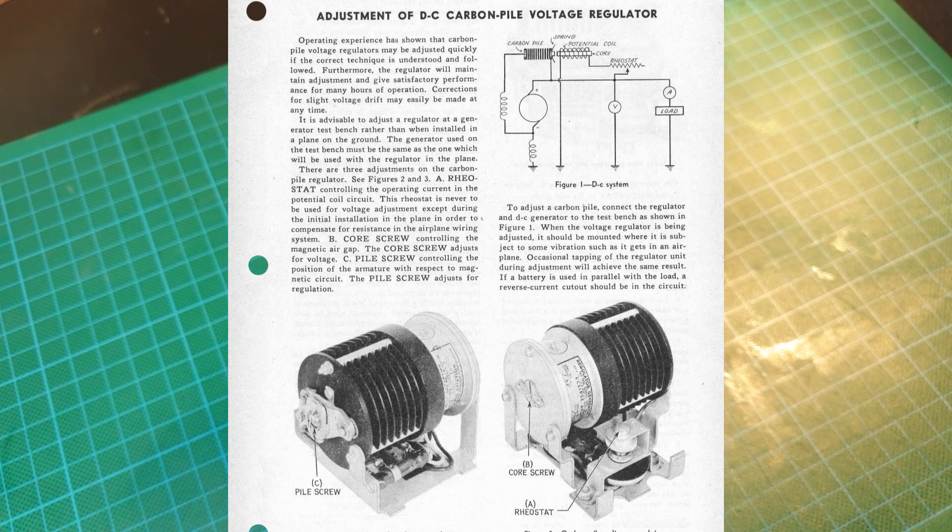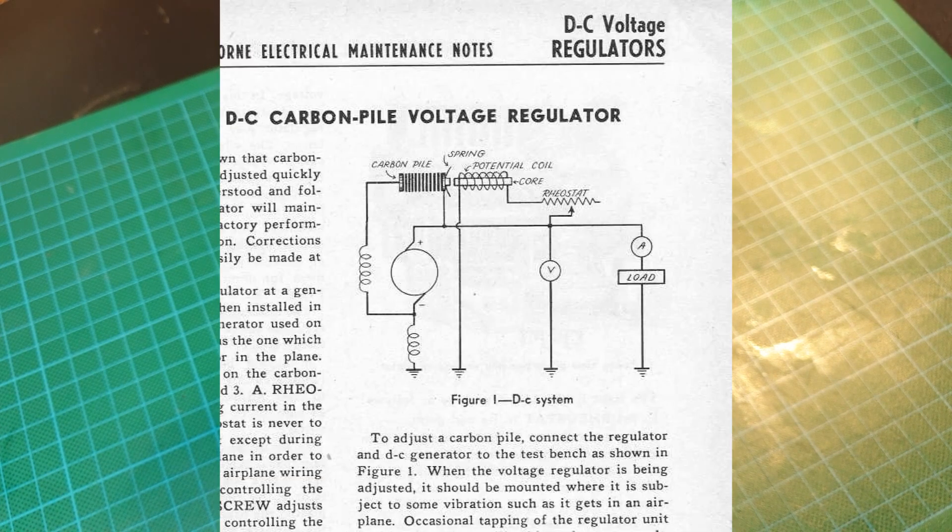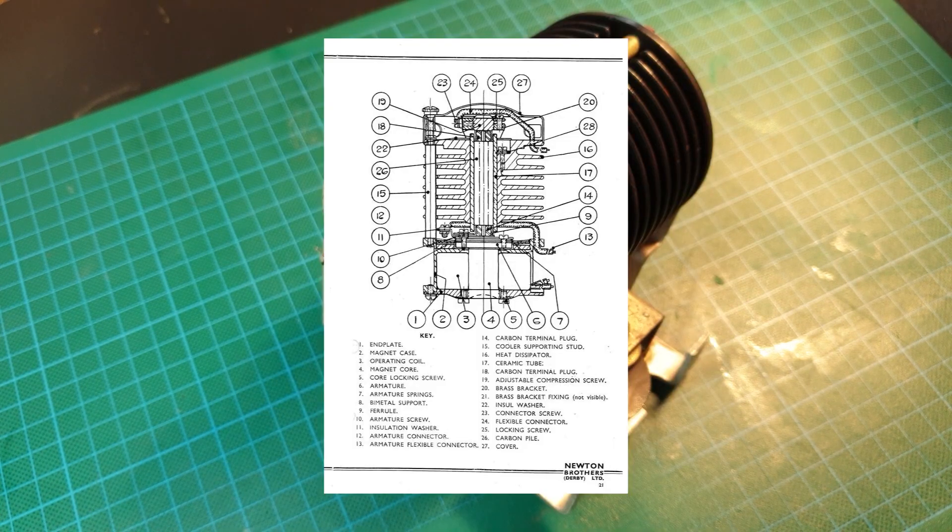The purpose of this regulator is to smooth the electrical output to make a constant electrical flow. Inside the regulator there is a number of carbon discs that are pressed together by a spring. When the discs are compressed, the resistance is low, meaning current can pass through easily. A solenoid is connected to the spring and when energised by increased output from the generator, it pulls the carbon discs wider apart, thus increasing the resistance and lowering the output. It really is a clever device as it is self-regulating. You can imagine it just like a tap — the flow of water represents the electrical flow, and this device is just making the water flow at a constant rate.